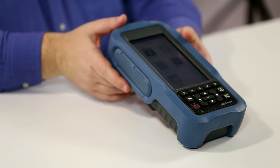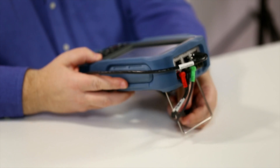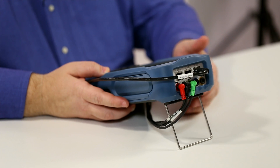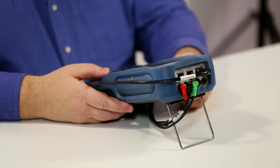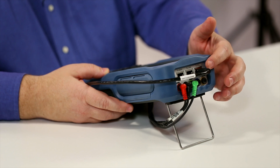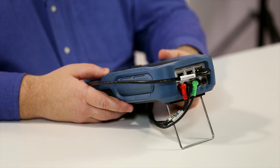The MAX 635G offers a number of different ways to connect to the circuit. For copper testing, technicians can use the color-coded banana connectors. For DSL and G.fast testing, customers can perform testing over the RJ11 interface or over the color-coded banana connectors.